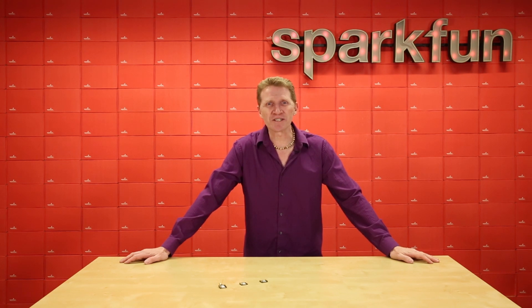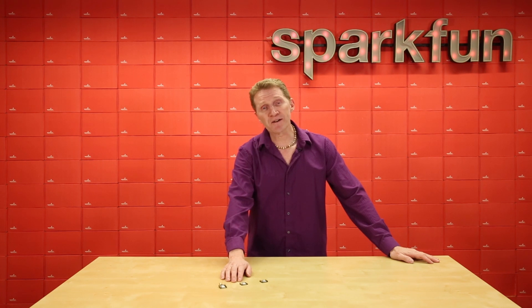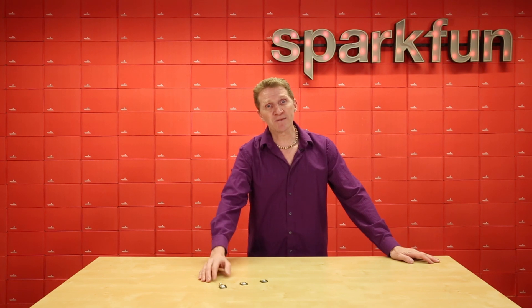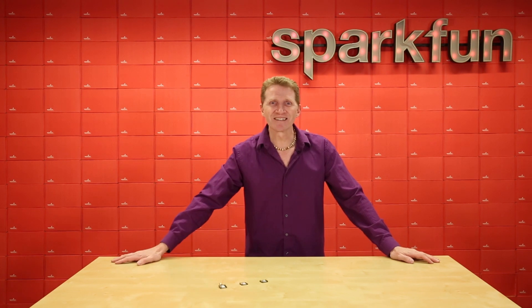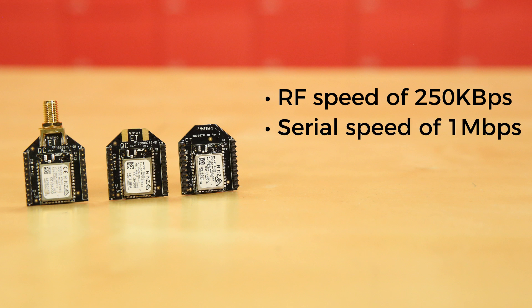Six new modules from which to choose. We've got them with a PCB antenna, a connector for a UFL antenna, and a connector for an RPSMA antenna. All three come in both standard and pro models. All modules offer RF speeds of 250 kilobytes per second with serial speeds of 1 megabyte per second.